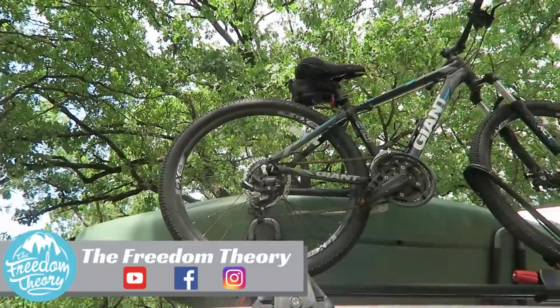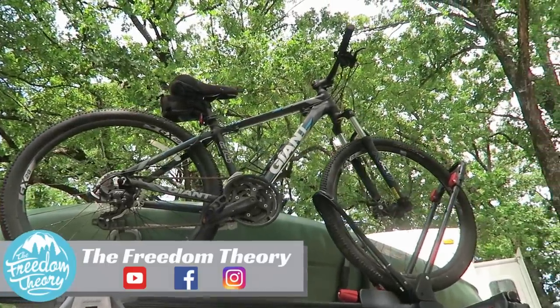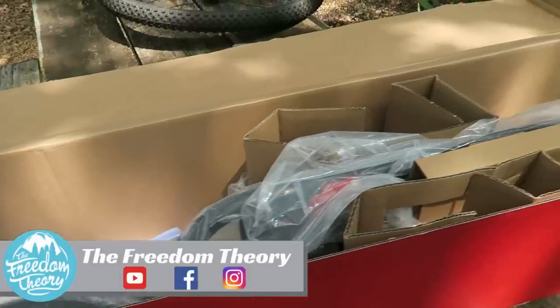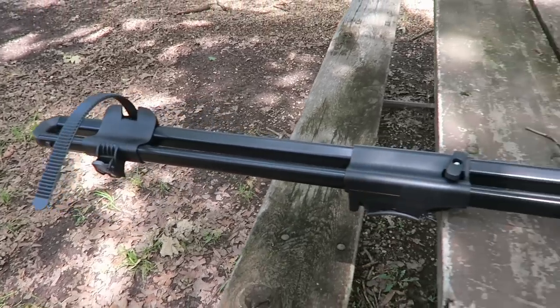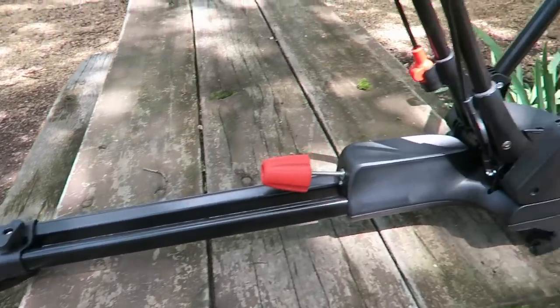This bike rack supports any Yakima crossbars whether they're round, square, factory, or aerodynamic. The spread is 16 to 48 inches, and my guess is that it would support any rooftop crossbars whether or not they're Yakima because it's very universal. It also accommodates disc brakes, through axles, and full suspension, and it fits 20 to 29 inch wheels.